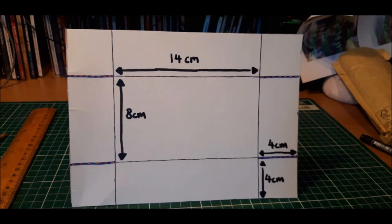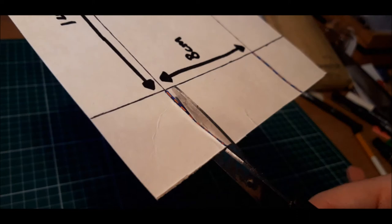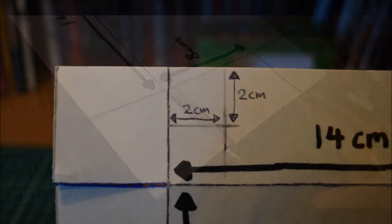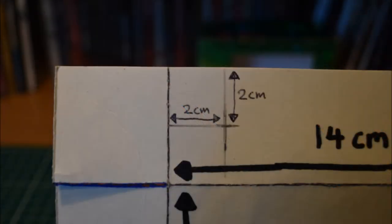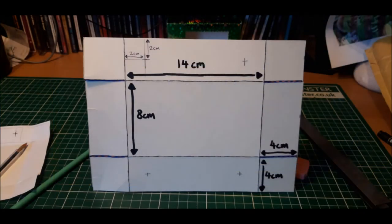Mark the top left, top right, bottom left and bottom right lines of your template in another pen colour. In the example, they've been marked in dotted orange and blue. Take your scissors and cut along these marked lines. Now it's time to mark out the spot where the pencils will be placed. On the top central tab of your template, measure two centimetres from the top and two centimetres from the side. Make sure to do this on both the left and right hand side.